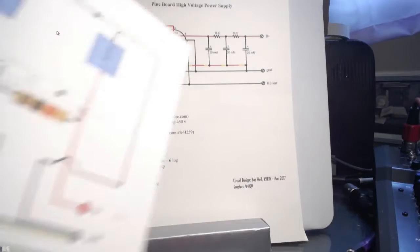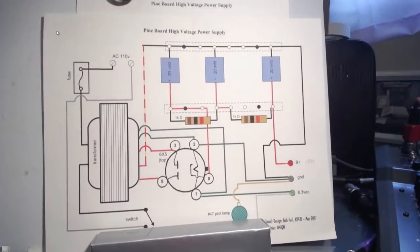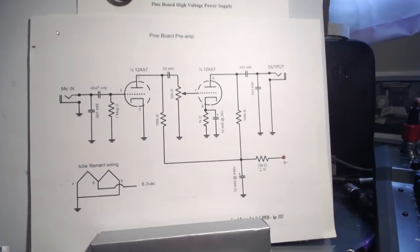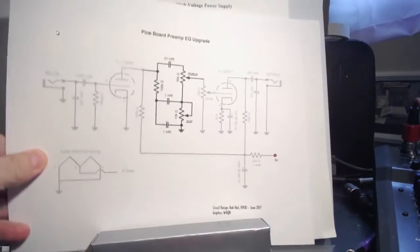That'll all be on the chart afterwards. But then we moved on to the preamp. I've been talking to Richard — I showed you a picture of Richard a while ago in the morning with it — and we both determined that we needed some equalization. And so I did that. Nice graphic here.